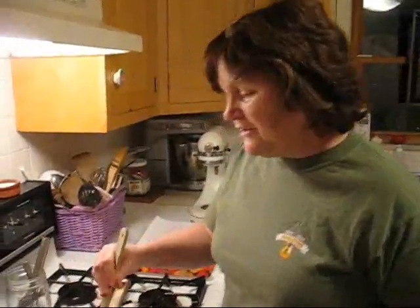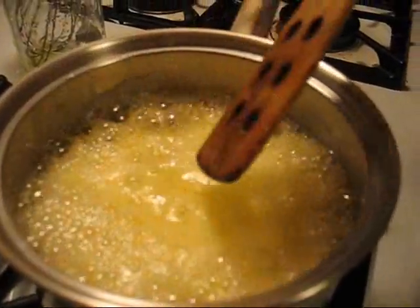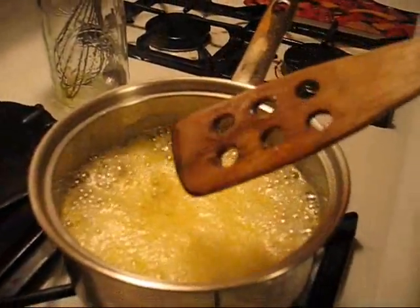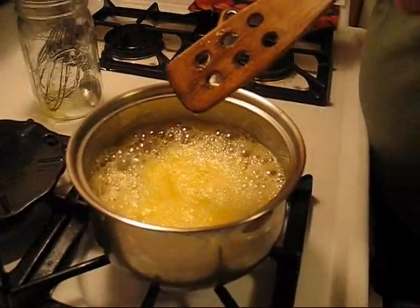Now this lemon curd is now boiling, so we're going to bring it down to medium and let it just simmer for about five minutes. I'll stir it once in a while. I'm going to put the timer on for five minutes.